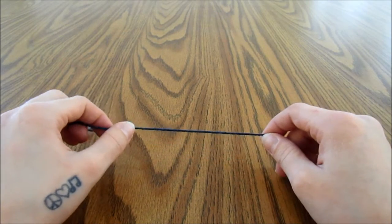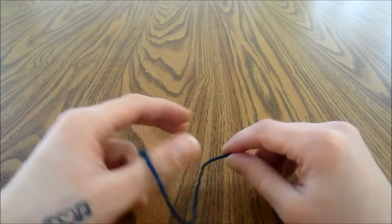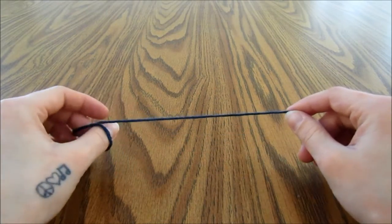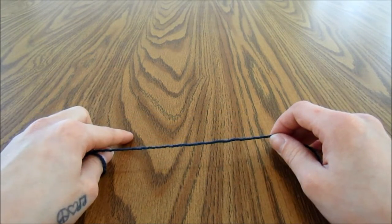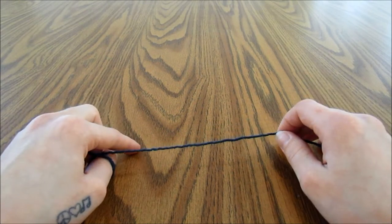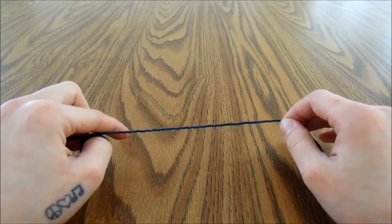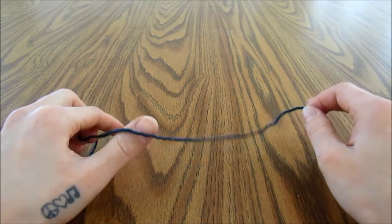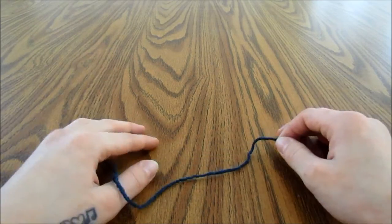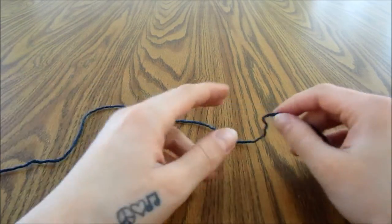Hey guys, in this video we are going to be making a poncho made out of six 15-inch granny squares. I am not in my normal recording area because I am dealing with some unexpected things right now, but I still want to get this video up. So if it is somewhat echoey in here, I am sorry, or if you hear some random noises, that is why. So let's get into this video.